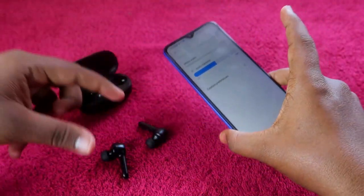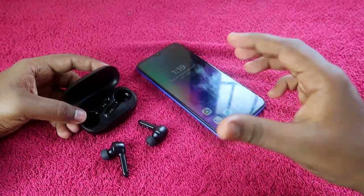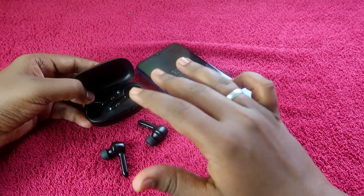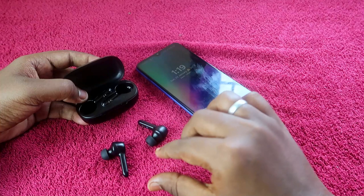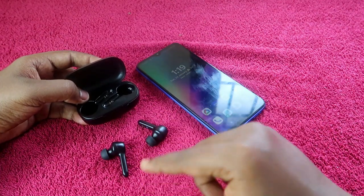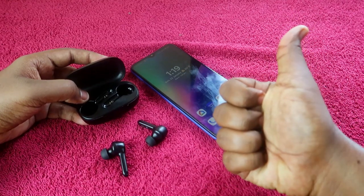These are the methods you can try for the Noise Buds VS201 if you are facing an issue where you can't hear audio on one side. That's it for this video — if you liked it, please hit the like button.